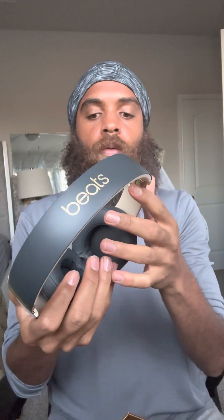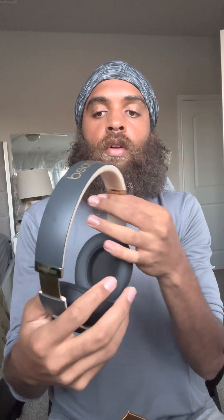Now I can go ahead and just put these right over the ears and let's see what the vibe is. Wow, so beautiful. And the noise cancelling — I can barely hear you guys. Sorry, I can't hear you!